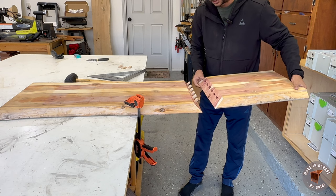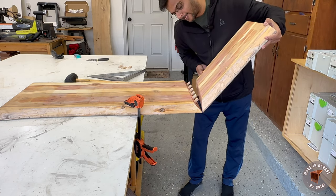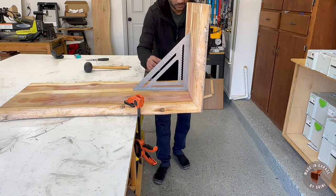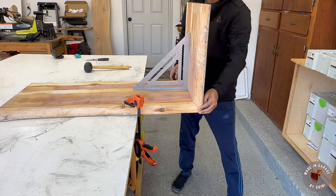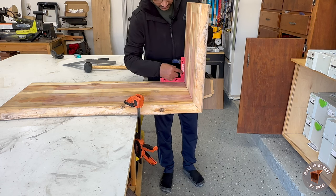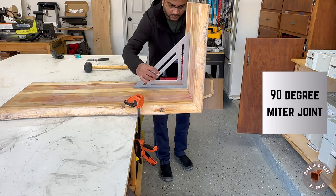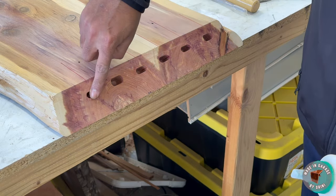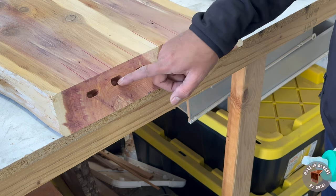Before gluing up I want to do a dry fit, then I'll glue all the dominoes first. Once those are dry I'll glue up both pieces together. There's a slight deviation but I think it can be fixed during the glue-up. After the main glue-up, using L-shaped squares with a couple of clamps on both sides should give us a perfect 90 degrees. I'll only glue four dominoes on this piece because I screwed up a couple of holes, but I can use the others during the main glue-up.